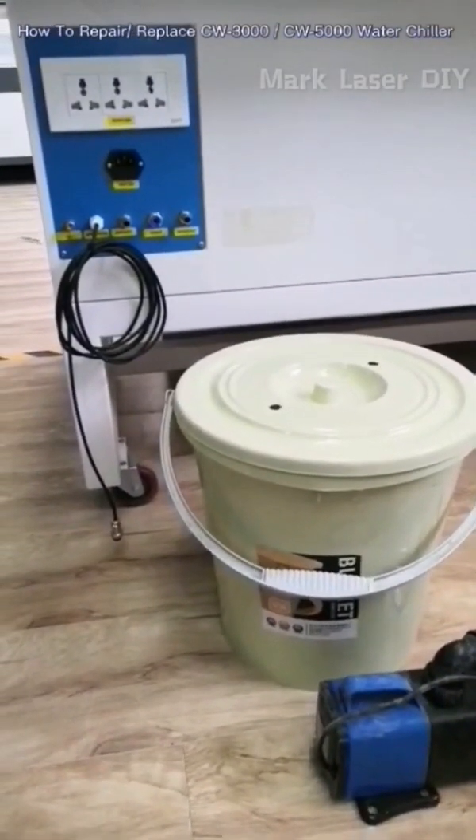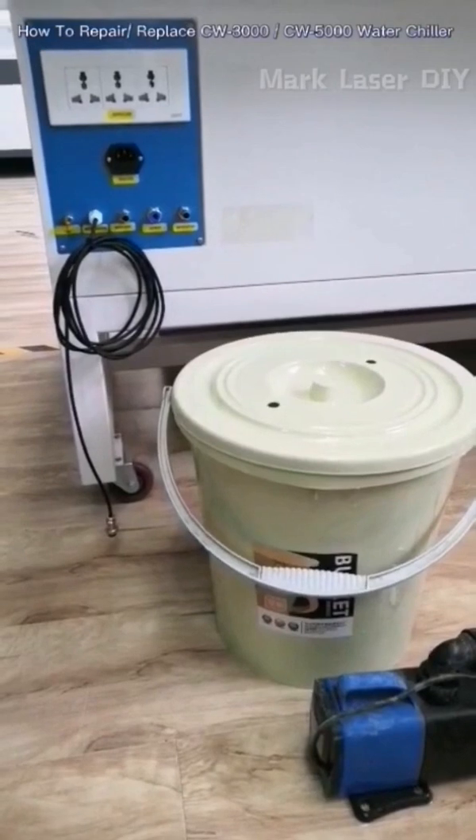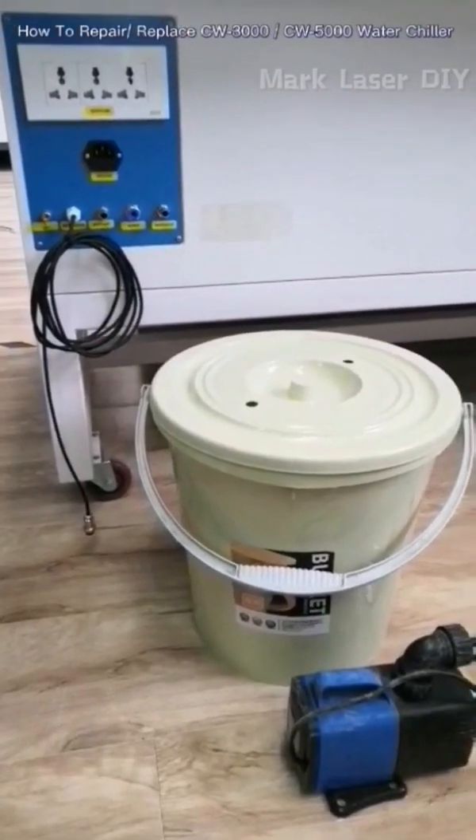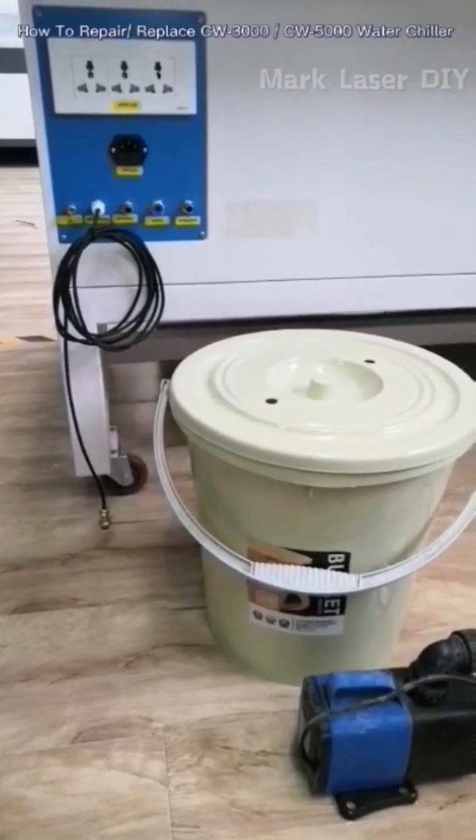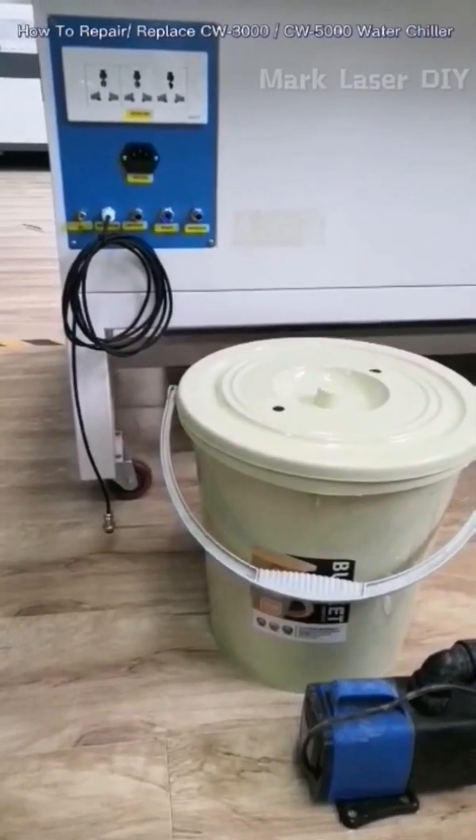If your water chiller fails, you can replace it with a water pump. Please follow us to learn how to replace the CW3000 or CW5000 chiller.